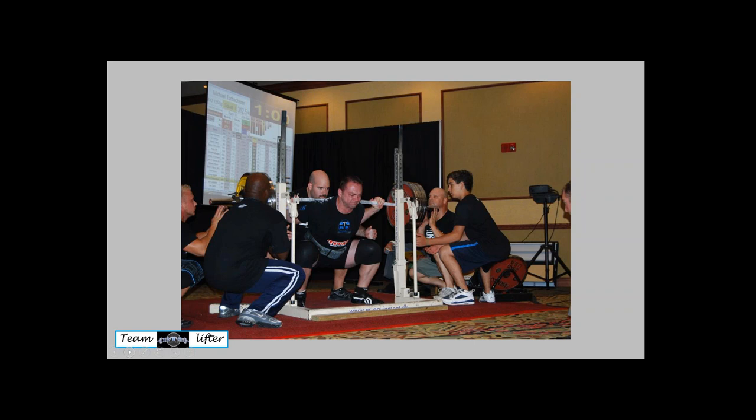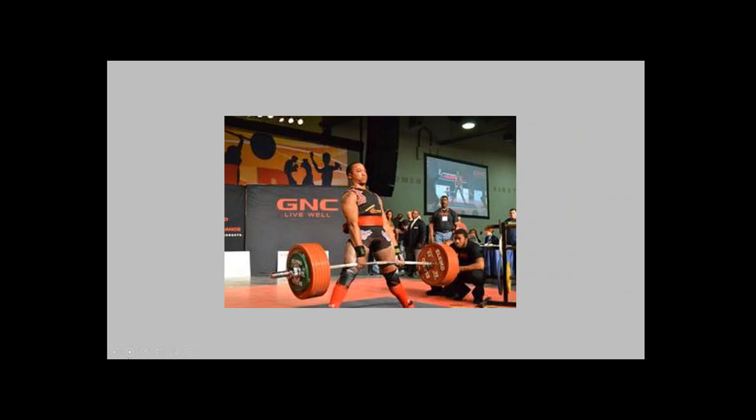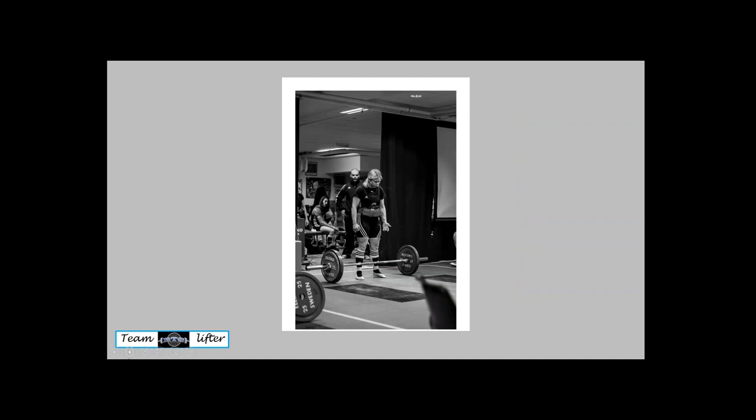It doesn't really matter which method you choose because the whole point is just to put the correct weight on the bar. A lot of programs use percentages to try to do that, and that's fine. But the reason we use RPE in our training is because our performance fluctuates day to day. If you're pushing toward limit RPEs — eight, nine, ten — you need the flexibility to adjust up and down depending on the day's performance. As long as you're getting the right weight on the bar, it doesn't matter what method you're using.